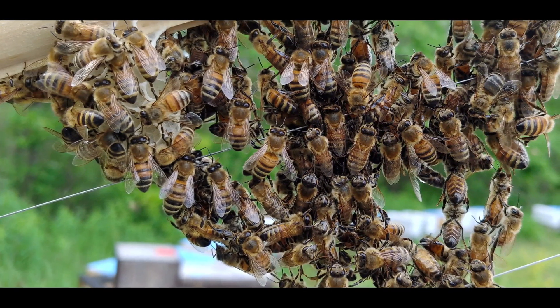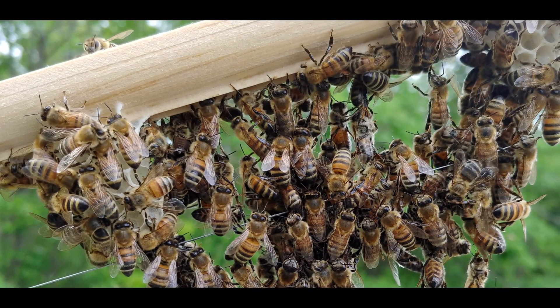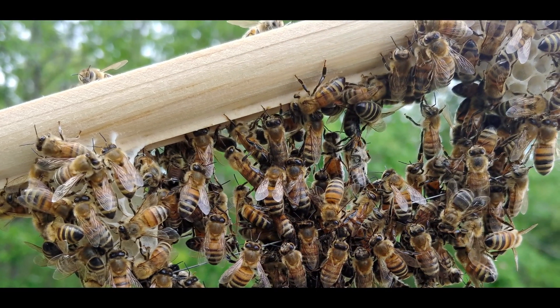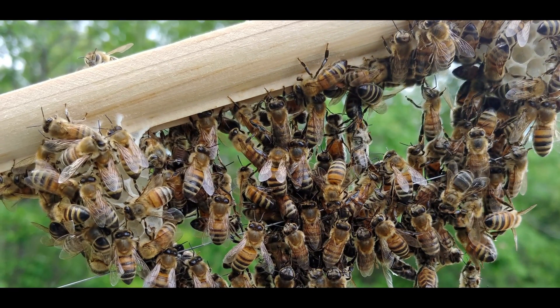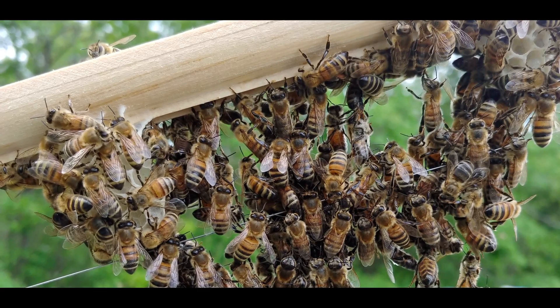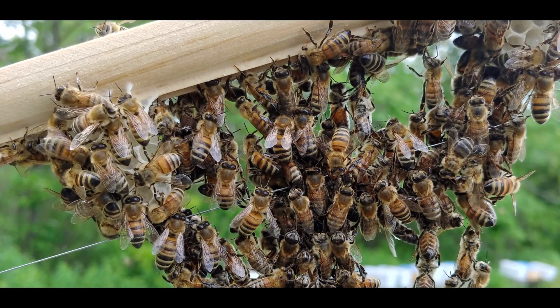Secreting beeswax is such an energy-intensive endeavor that each bee conserves as much energy as possible by staying in one place. Workers actively engaged in secreting wax engorge themselves with honey and hang in festoons at or near the site of the comb building.